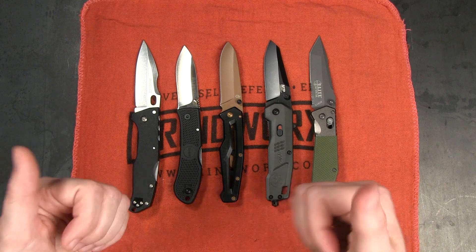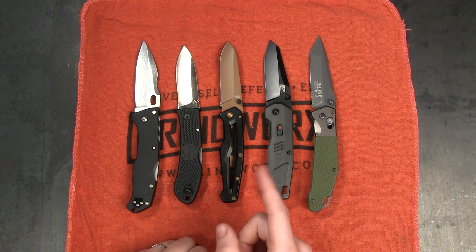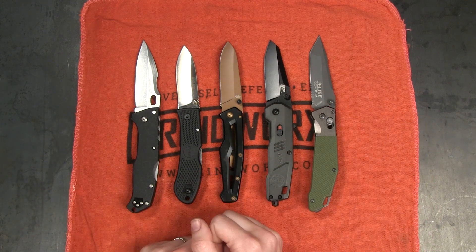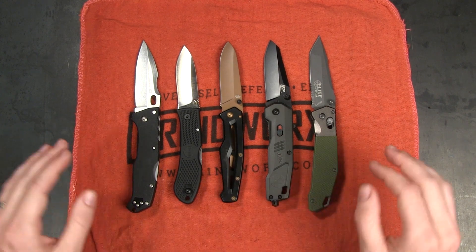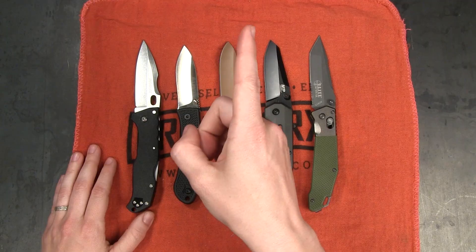If you enjoyed this video, make sure to give it a thumbs up. Make sure you're subscribed and you hit that notification bell so you're the first to know when a new video drops. All of these knives will be linked in the description below and you can always jump on grindworks.com and look at all the awesome budget knives we have available there. Thanks so much for watching guys.